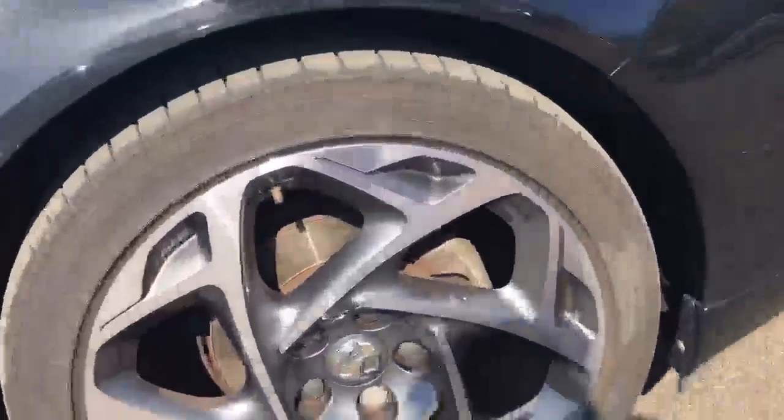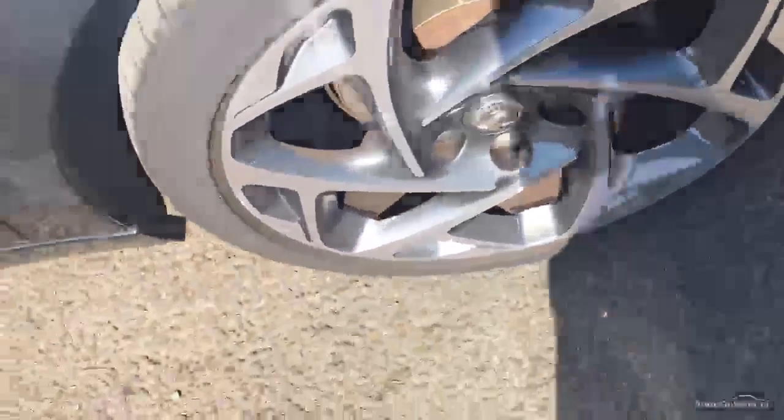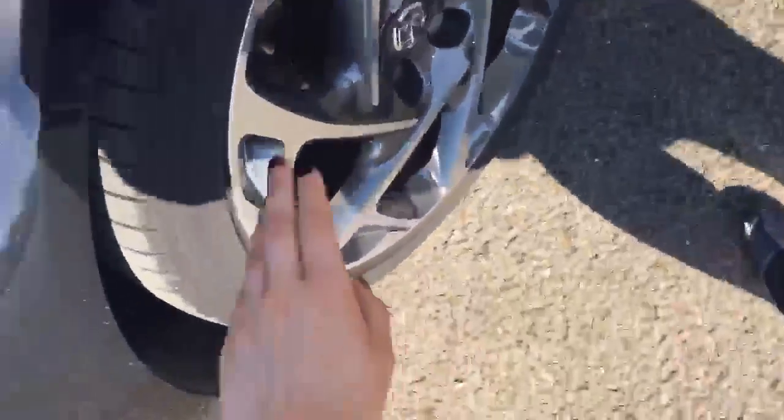Coming round to the first arch, the paint work is neat and tidy. We've got lovely alloys on the car — they really do look well, nice and shiny. They're diamond-turned alloys which is great. We've got a tread depth of just over 5mm on that one.